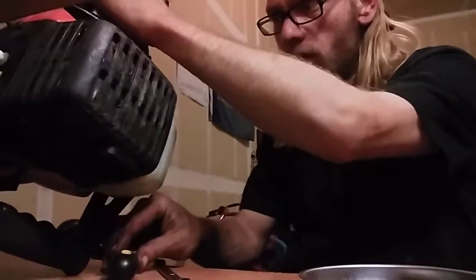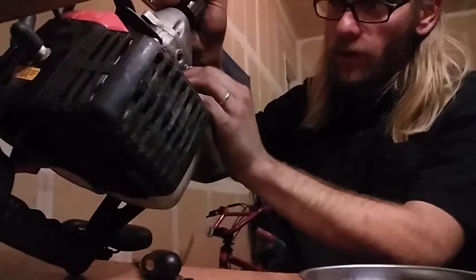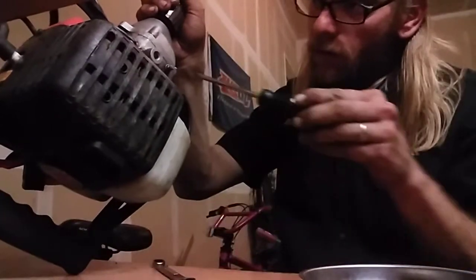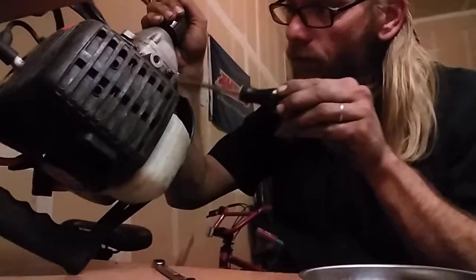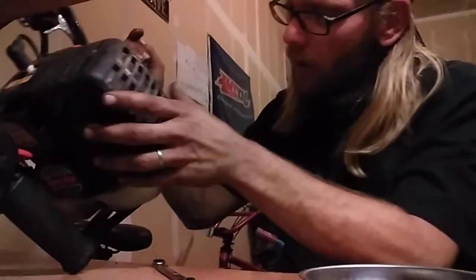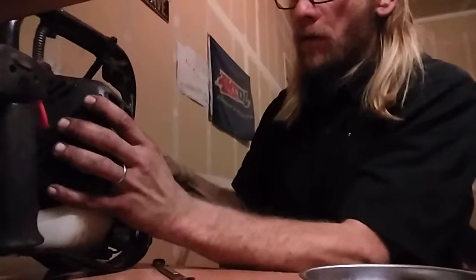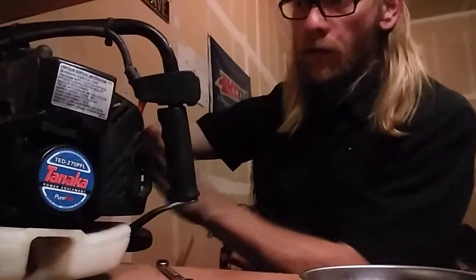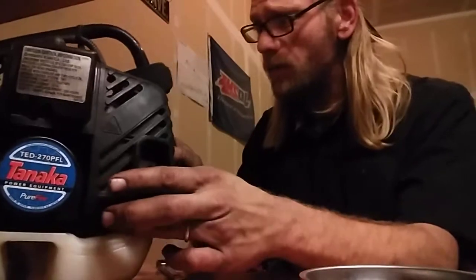That's one nut, there's two nuts — I'll find that one later. And there's the washer. The engine is free. Really nice looking clutch belt on there.